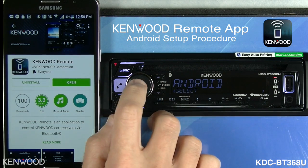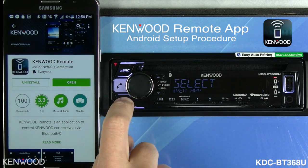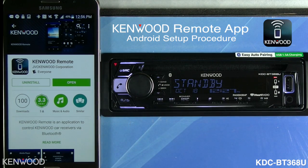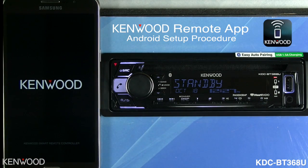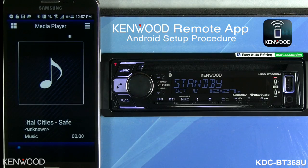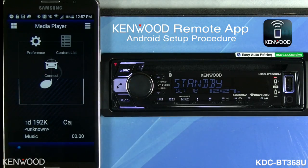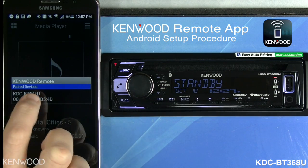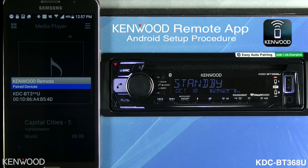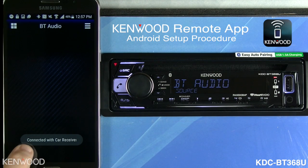In this case we'll need to select Android, then select Yes. Now we can exit back to the main screen. On the Android device, open the app. Once the app is opened, in the upper right-hand corner you'll see three bars — select the three bars and then select the Connect icon. You'll see the paired devices; the KDC-BT3 series is a paired device — select that and you'll see it is connected with the car receiver.